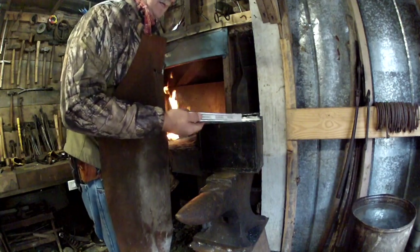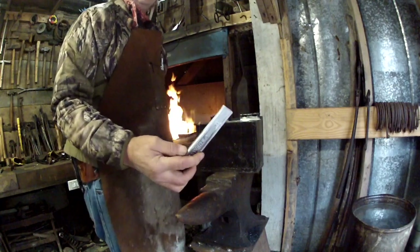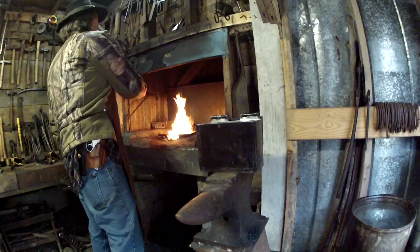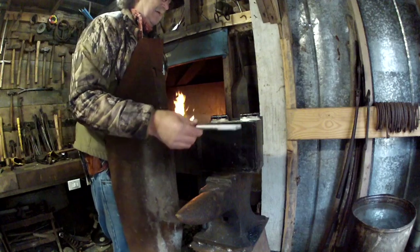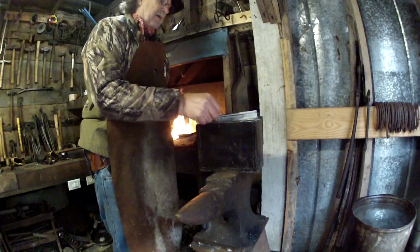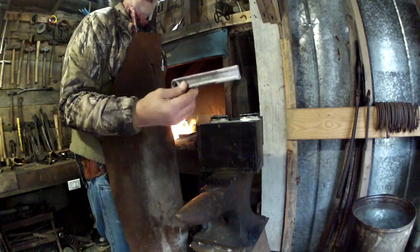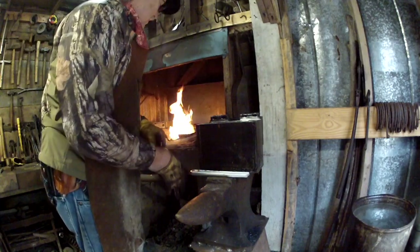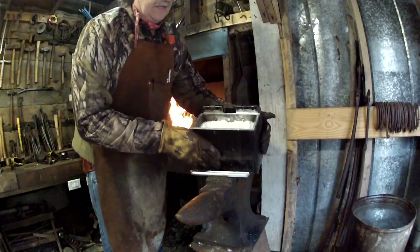The reason we do this is once you get the metal up to its critical state — where a magnet doesn't stick to it anymore — then we take it and sink it either in a bucket of ashes, or I use this little old crucible I made for case hardening parts. We'll drop it down in that lime and let it cool right there completely cold. You can use wood ashes or this lime right here.